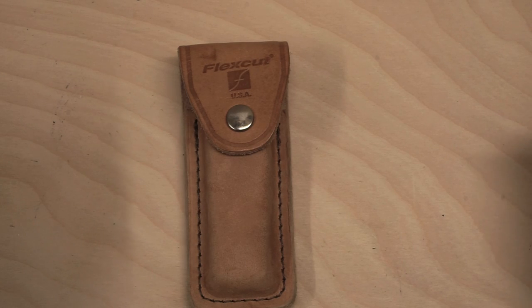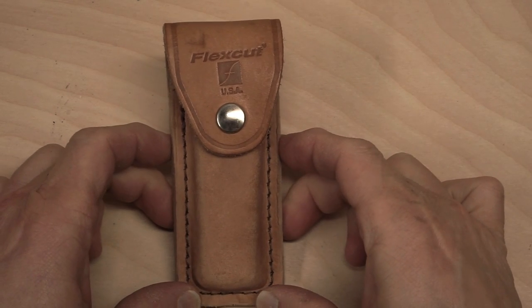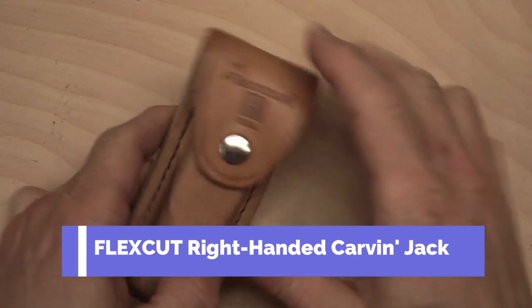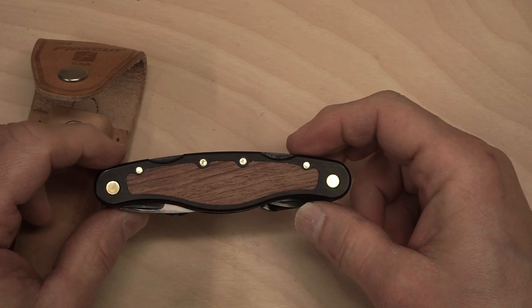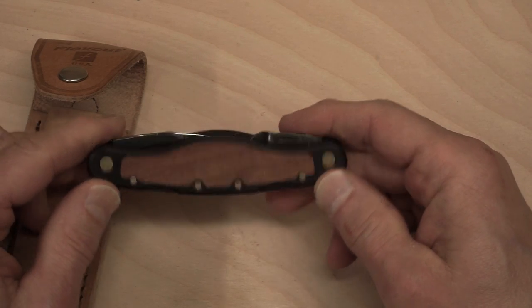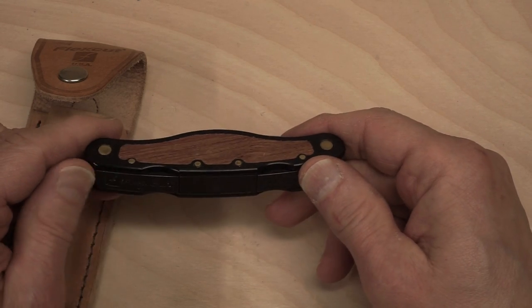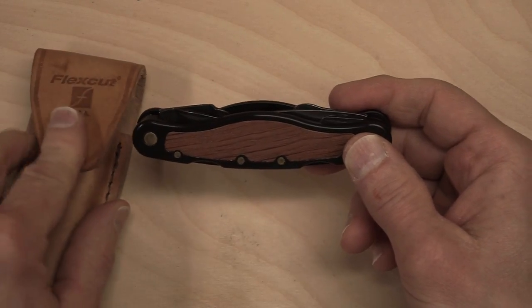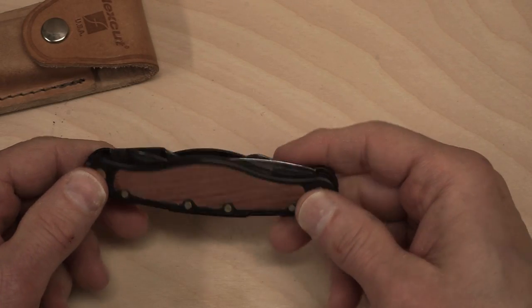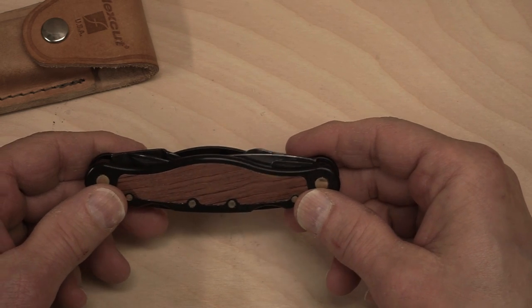Hi everyone, Ken from Whittling Woods, just going to do a little review of this knife. It's called the Flex Cut carving jack — right-handed carving jack. I was given this as a gift maybe four or five years ago, never really used it. I found it a bit cumbersome to use so it hasn't received a lot of use. I recently found it at the bottom of my knife collection and figured I'd pull it out, sharpen it up a bit, and see if I could get some use out of it.